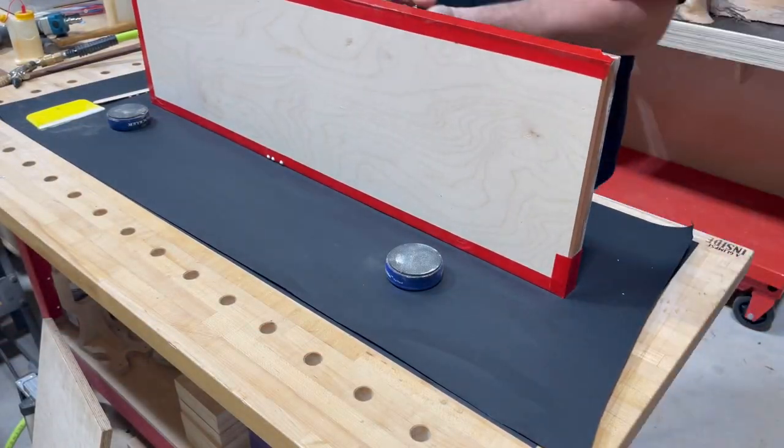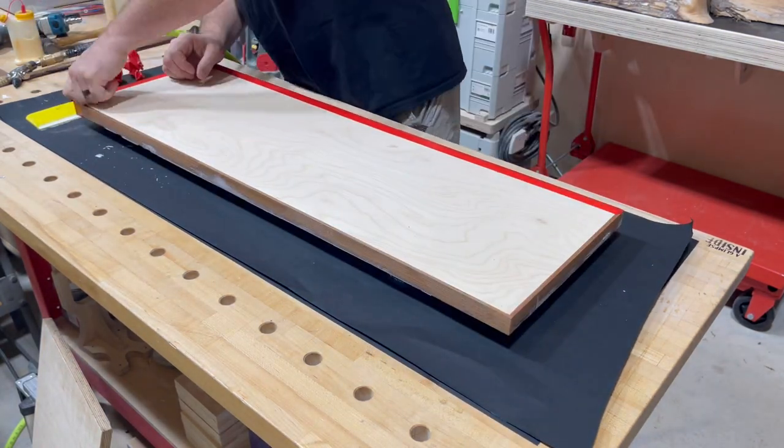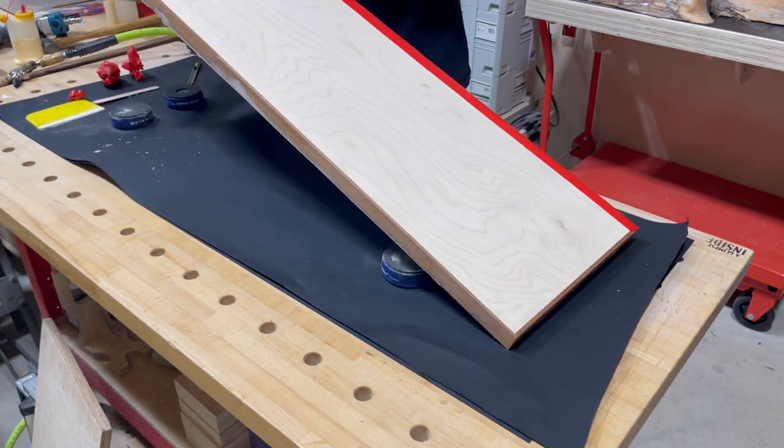Once your resin is prepped and ready to go, I like to put it down and nestle it in with a scraper or squeegee, making sure I get all the nooks and crannies. You don't want to leave anything unnoticed because you don't want to go back and have to fill these cracks again. Once it's cured - it takes about half a day - take the tape off and you've got a little bit of sanding to do.